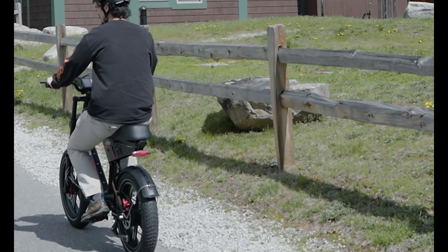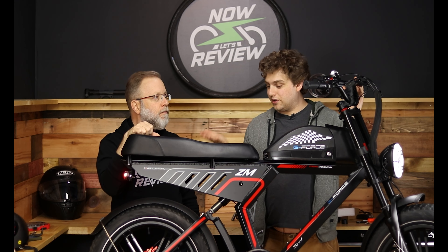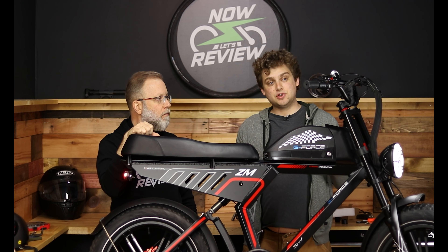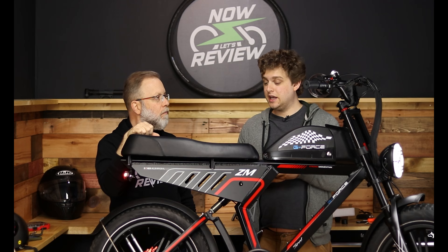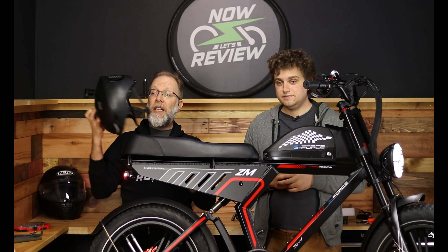It also has a really nice bright rear light as well. Right now it's not a brake light — it doesn't flash or get brighter when you hit the brakes, which is too bad. We've seen lots of bikes that can do it, but it is nice to have some visibility.